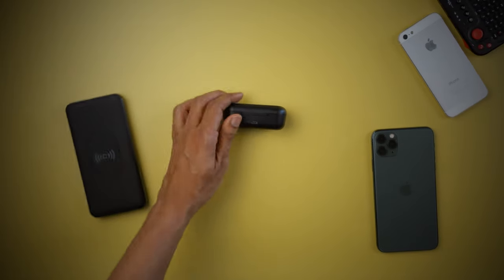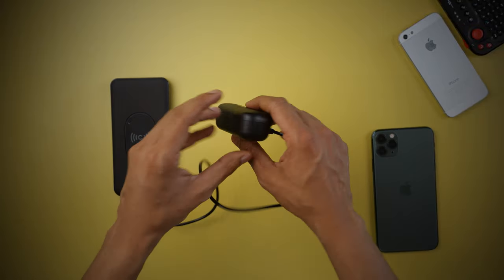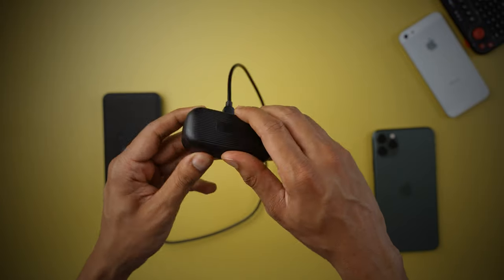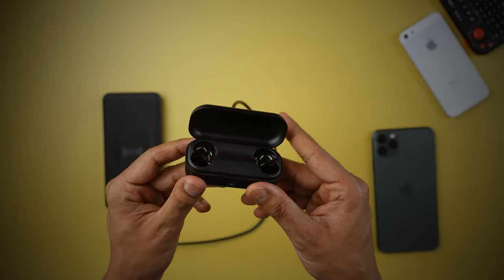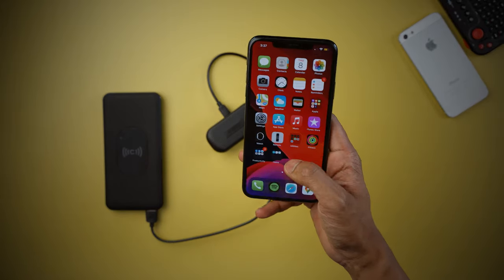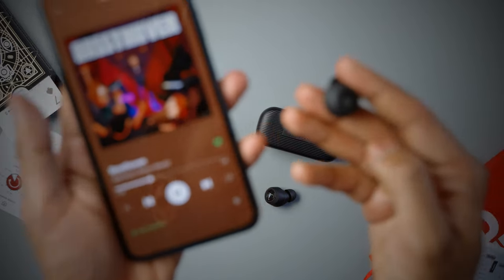The battery life is modest — four hours on the earbuds, and with the charging case you can recharge them three more times, which should be enough for a whole day or more depending on use. The best part is that it recharges pretty quickly: the case takes only two hours to fully recharge, while the earbuds on the case need only one and a half hours.